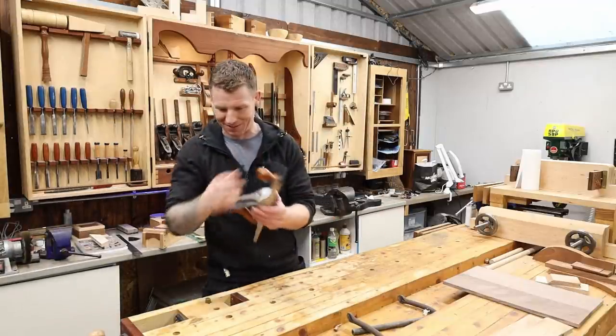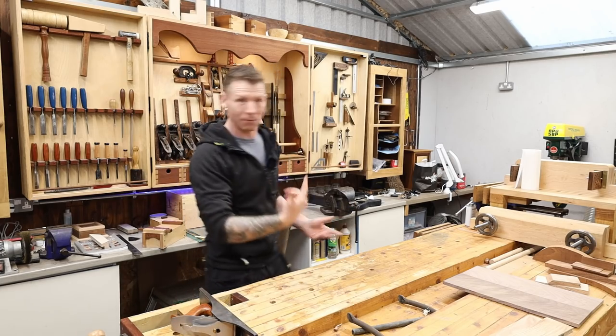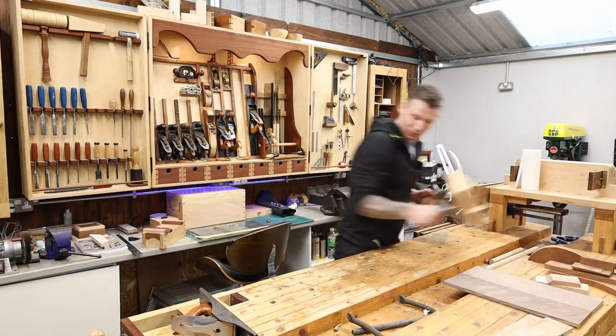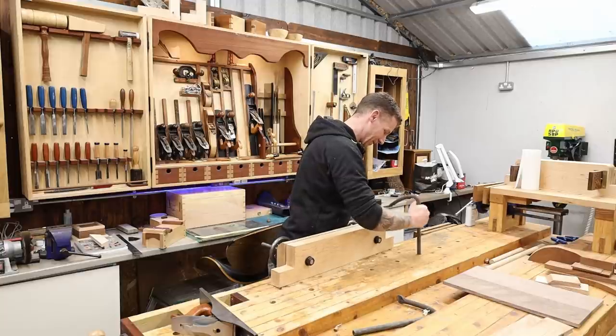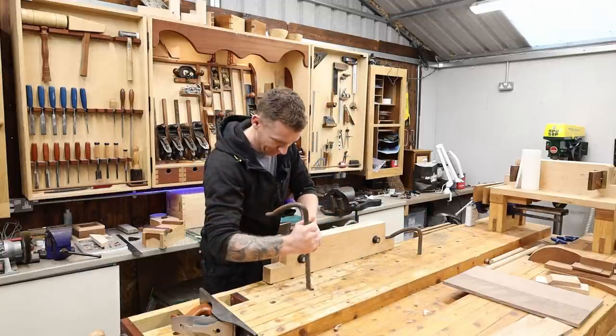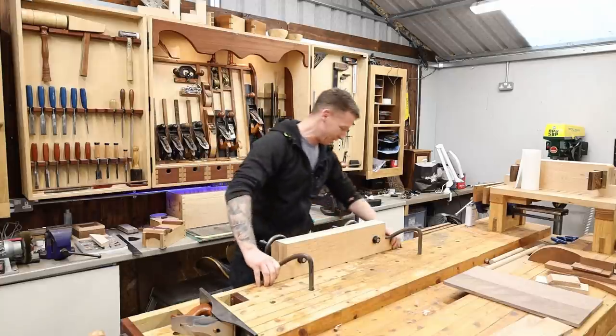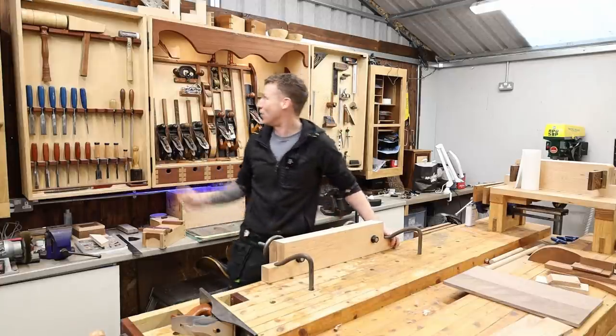I'm going to use a hand plane to get a nice jointable edge. I'll use my number five-and-a-half because the boards aren't that long — if they were really long boards you could use a number seven. I'm also going to use the Moxon vise just to hold this. I'll set it up and get our two boards in the vise. I'll show you how to join them so that even if your angle is off square, you still get a good joint.